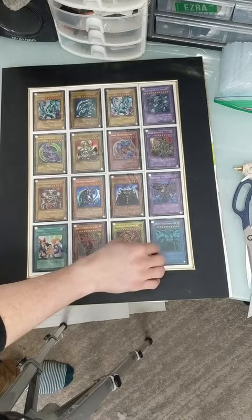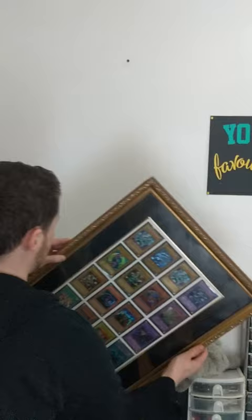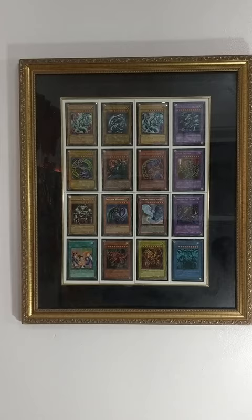I carefully reassembled it, taped everything in place, and then hung it up right next to my desk. Now people are going to think twice before they ask me for a duel. Tell me what you think about my awesome collection.